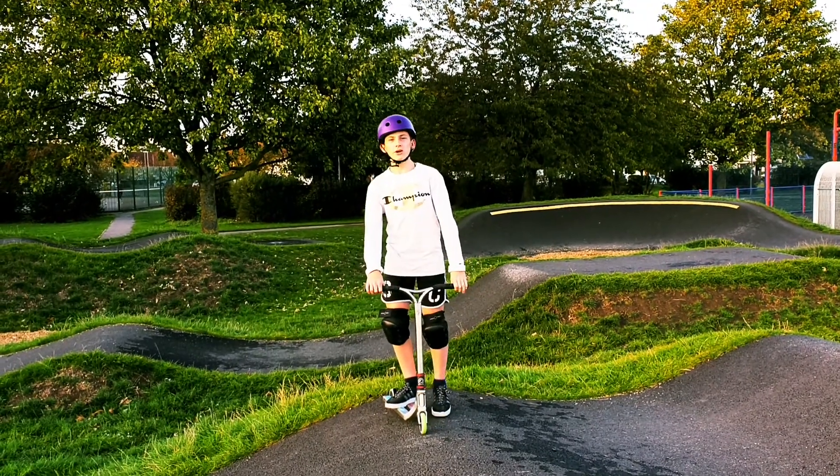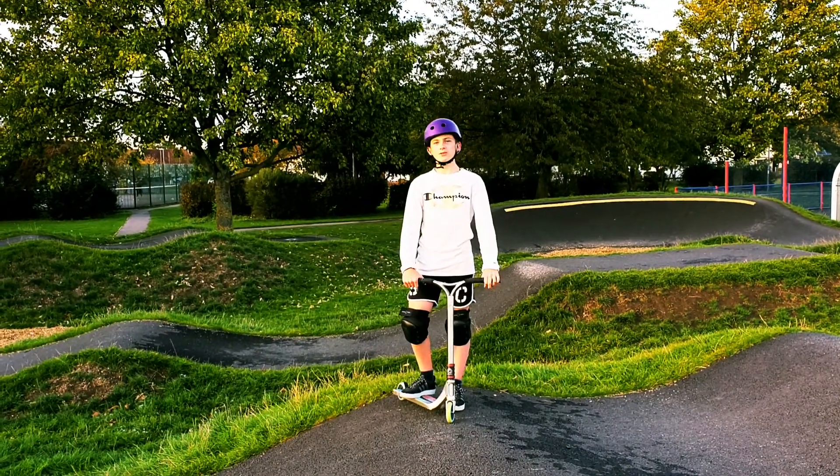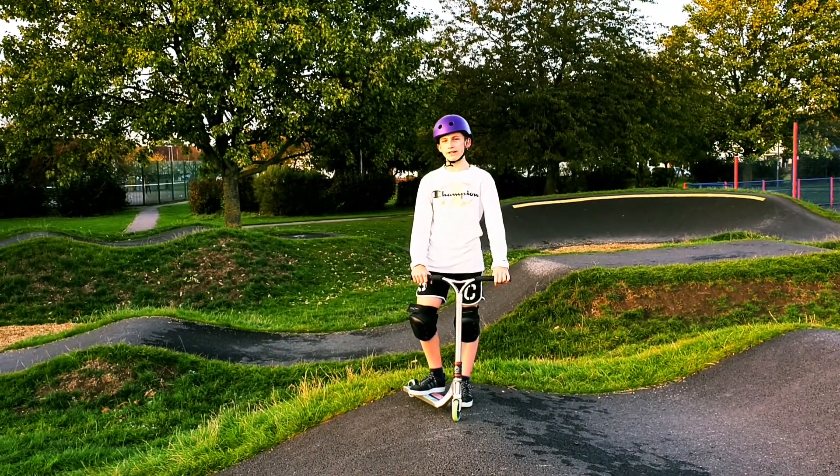Hi and welcome back with a NANA tutorial. Today I'm going to show you how to ride smooth and fast on the pump track. Let's go!